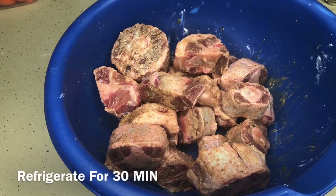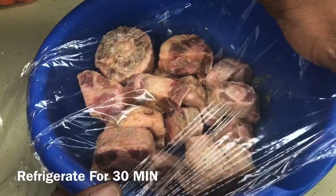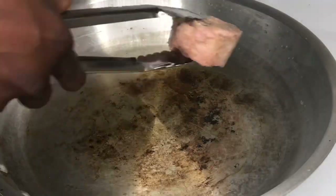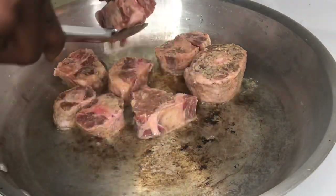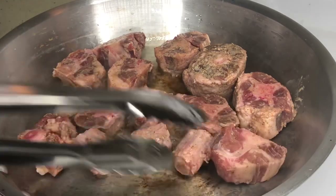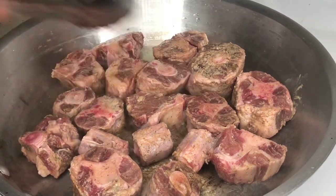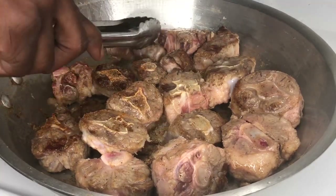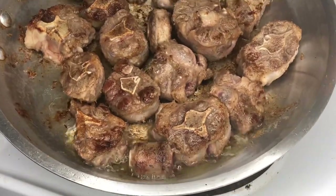Now we're going to get our pan, put some olive oil in it, and let that olive oil get really hot. Then start laying those oxtails into the pan. We're basically just braising these — you're not trying to cook the oxtails all the way through, just sealing in that flavor. Once they've gotten a nice coating on one side, flip all of the oxtails to get a good crisp seal on the other side. Once the oxtails are all braised, it's time to put everything into the crock pot and let the crock pot do the rest.